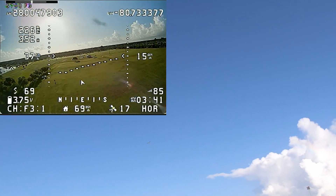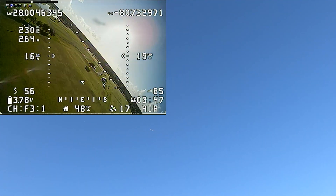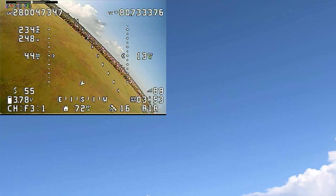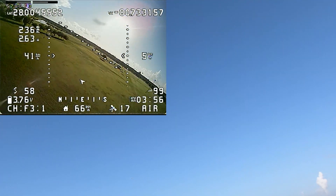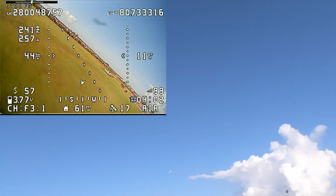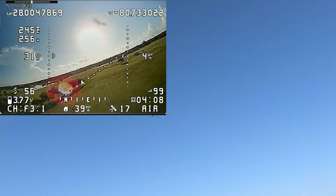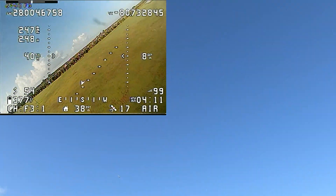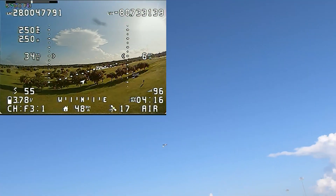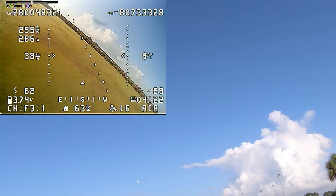Now let's switch it into acro mode. Much better — much better than manual mode. It needs a little less aileron. It's pretty quick on the ailerons, although the expo seems to be working pretty good. And once we get the elevator situation trimmed out, I think we'll have a nice stable flying little airplane.